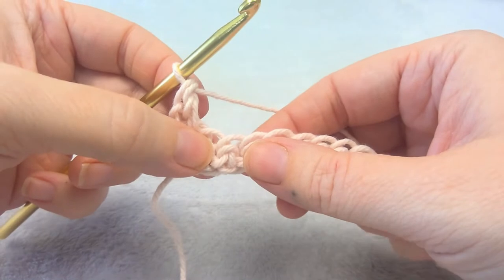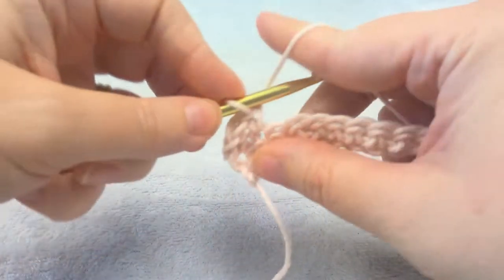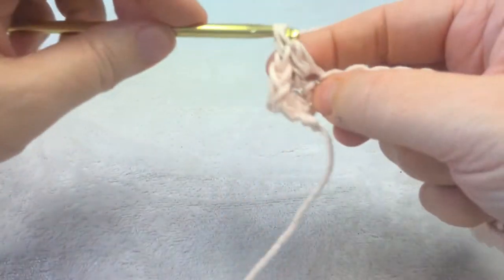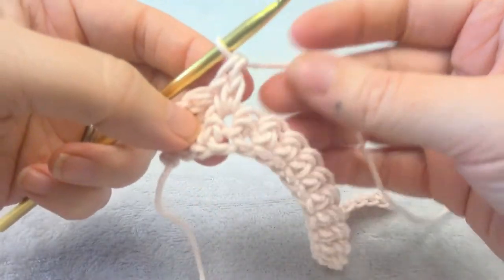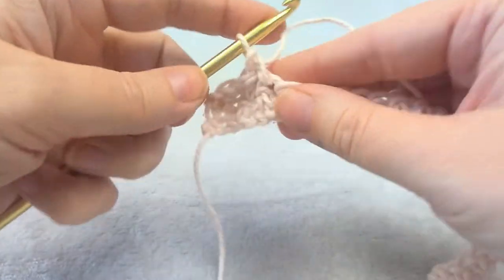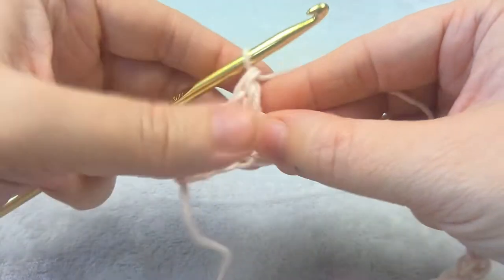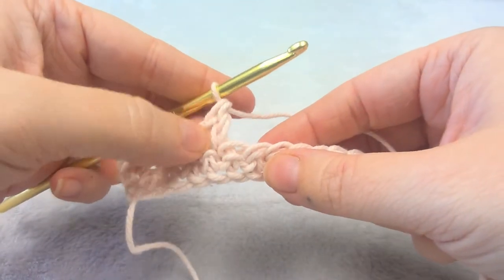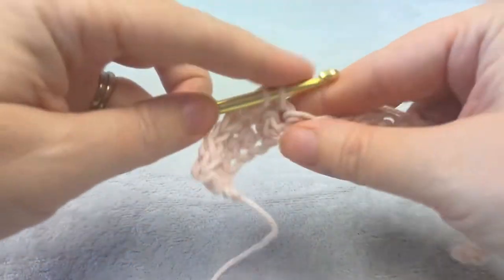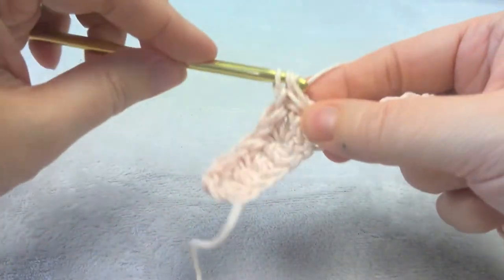Then you're going to skip one stitch, put a double crochet, a single, and a double crochet in the next stitch. Skip one, put a single and a double crochet. And this is the repeat: single, double in one stitch, skip one stitch, and then single and a double. Repeat that until the end of the row.